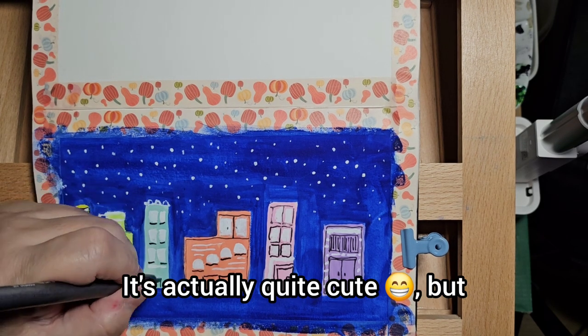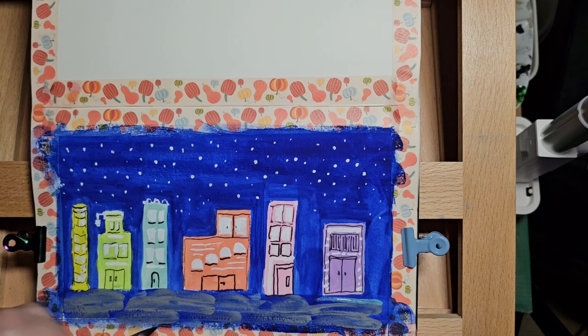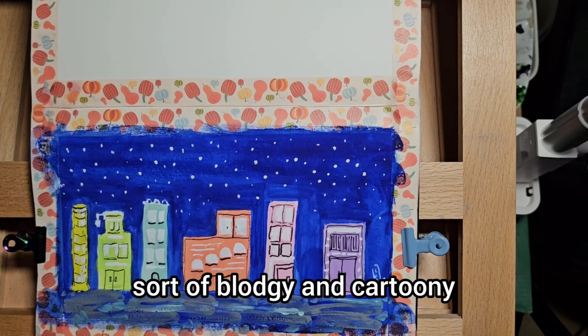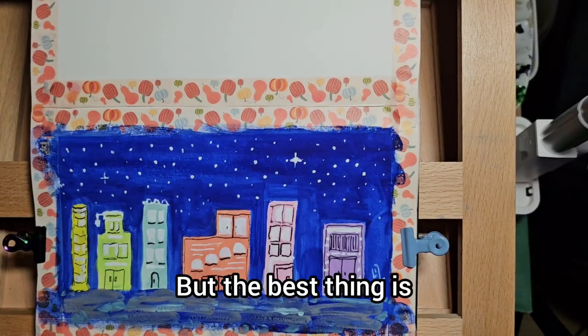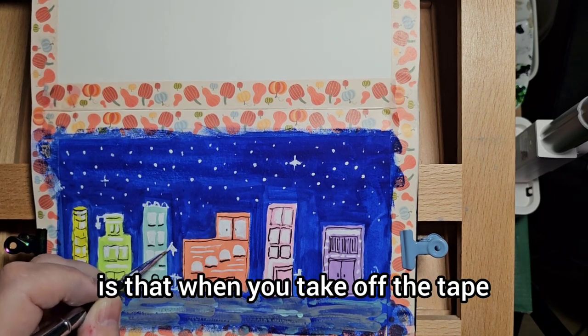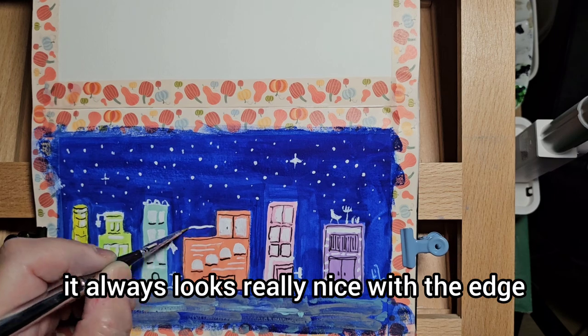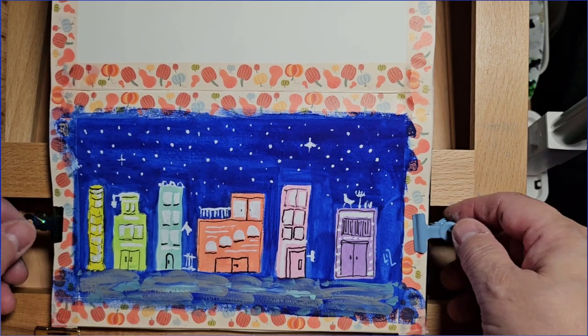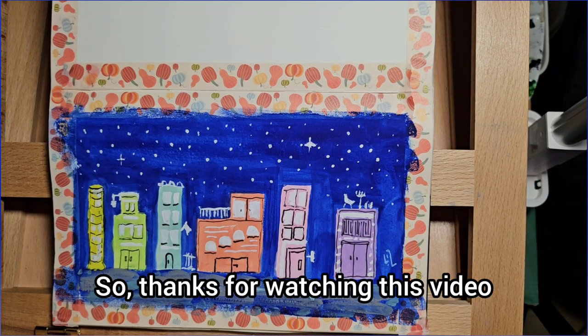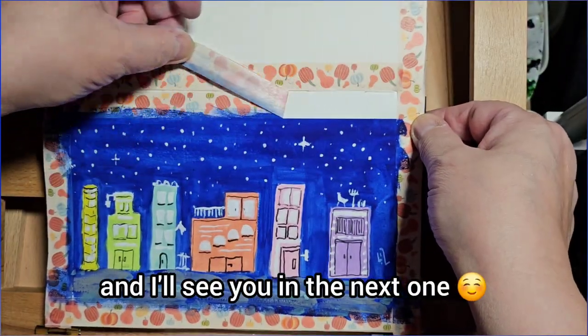It's actually quite cute, but all a little bit bludgy and cartoony. But the best thing is that when you take off the tape, it always looks really nice with the edge. Thanks for watching this video and I'll see you in the next one.